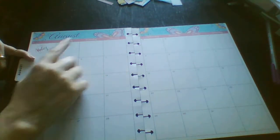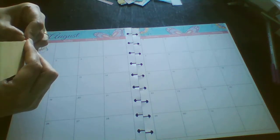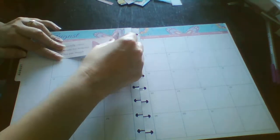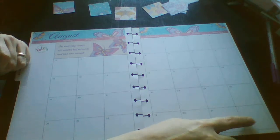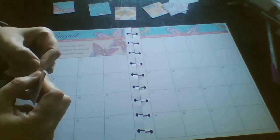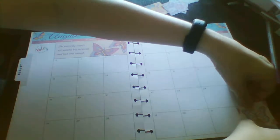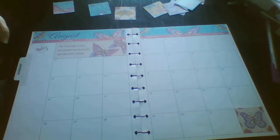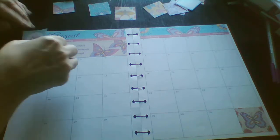August doesn't start until Wednesday the 1st, so there's this wee cover-up here. This says 'the butterfly counts not months but moments' and has time enough. So I'm just going to put in one of the little boxes that came with the kit just to cover it up. I'm just going to do the sidebar with this wee box, so I'm just going to pop it in, covering up that section.